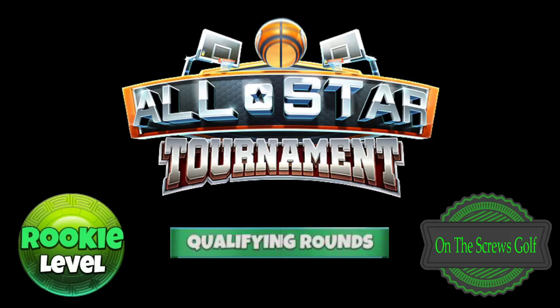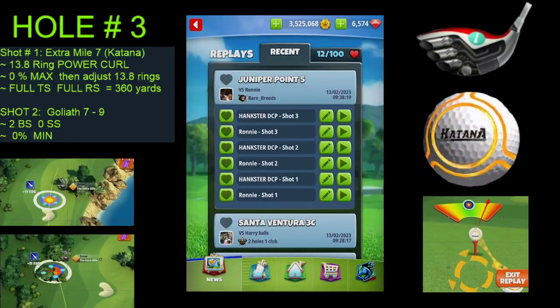All right, everybody, welcome back. Good morning to the All-Star Tournament Qualifying Round here at On The Screws Golf, hole number three. As you can see, hole number three, we are going to do a power curl from the left to the right. Shot number one, we are using the EM7 and a Katana ball.